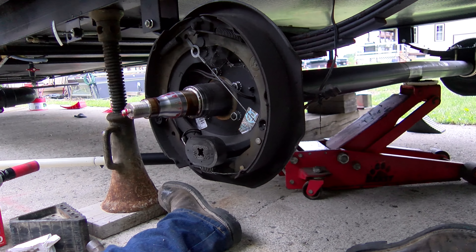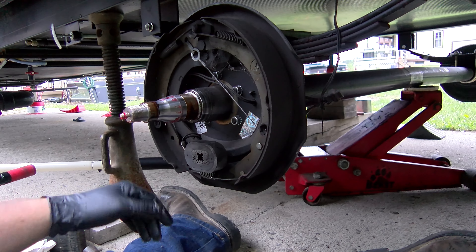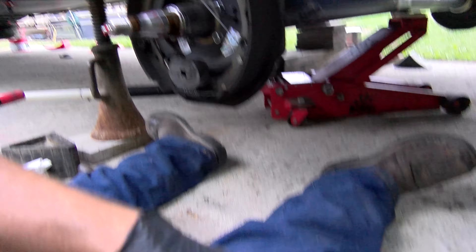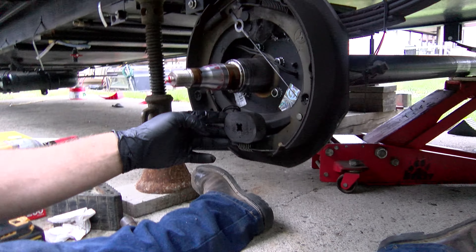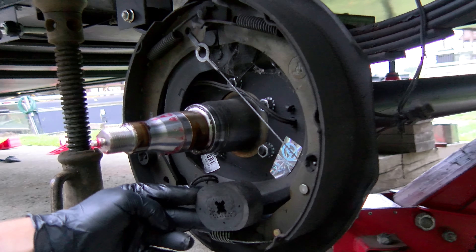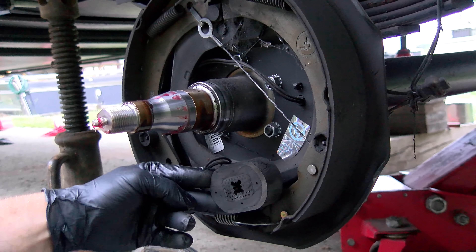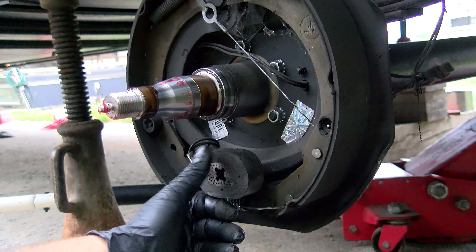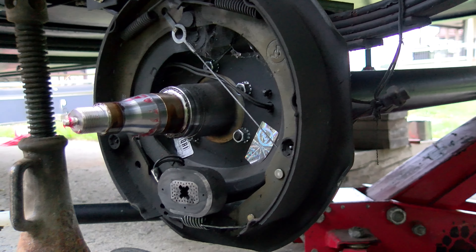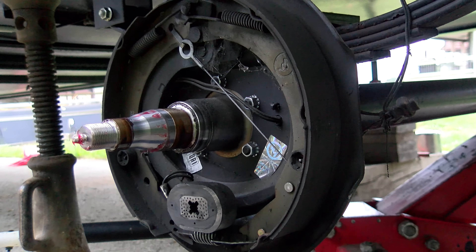How electric brakes actually work — when you're driving, your wheel's turning. When you hit the brake, this is a magnet — it turns the magnet on and it grabs the face of the drum in here. When it grabs, it pulls forward and pushes your brakes out. As the magnet grabs and pulls, the higher you have your brake controller turned up in your vehicle, the stronger that magnet jerks and turns your brakes on. Very cool showing you how that works.